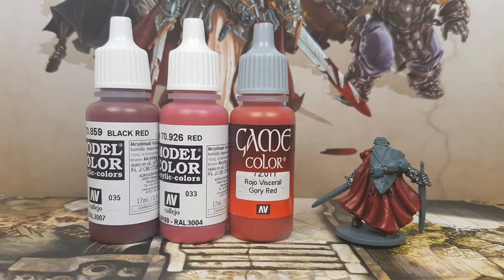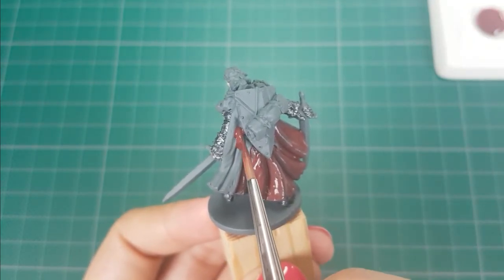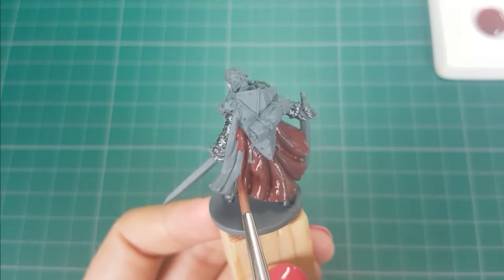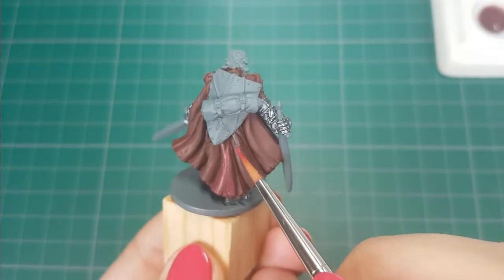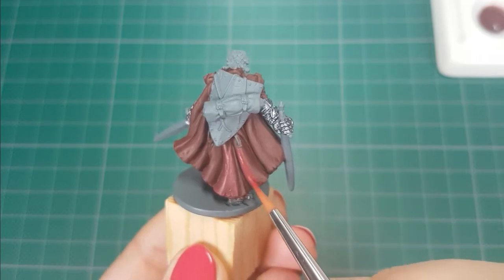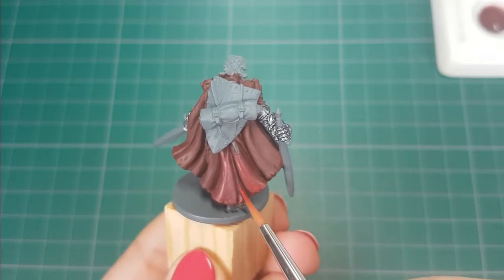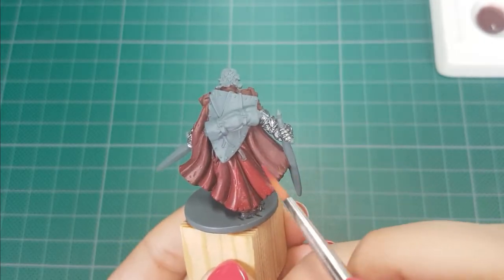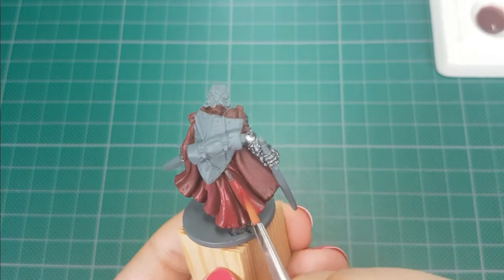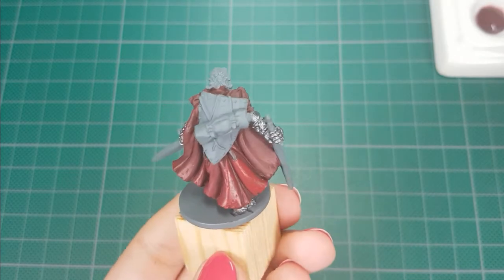For the cape I used the colors Black Red, Red, and Gory Red from Vallejo. I will start by applying two thin layers of Black Red, building colors up slowly. It is very important to use very thin layers for the next steps. I will then apply a very thin layer of Red, leaving the recesses with the color Black Red. I will apply Red first to the raised parts and keep applying layers until I have the color that I like. Using thin layers you can create a smooth transition from the darker to the brighter color.